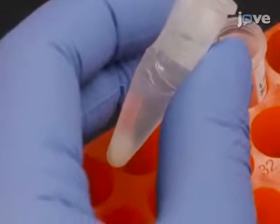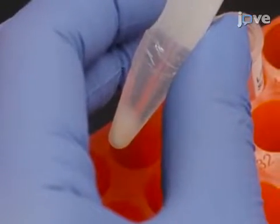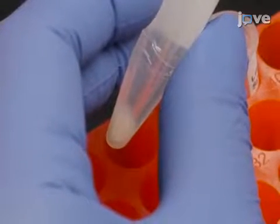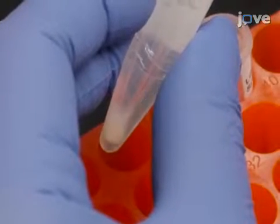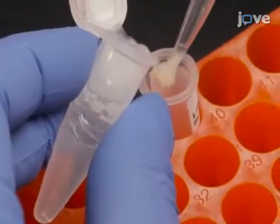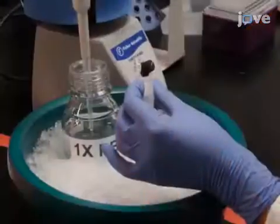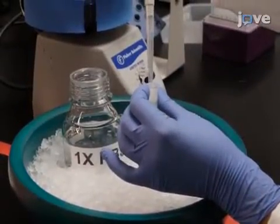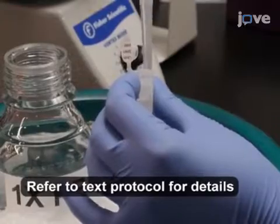With a micro pipette and a 1 milliliter tip, slowly pull up a portion of the pellet. Then, while holding the tube at an angle with the opening directly above a new 1.5 milliliter tube, slowly lift the pipette tip out of the supernatant and slide the pellet into the new tube. After removing excess supernatant, use 1 milliliter of ice-cold PBS to re-suspend the spheroplasts.